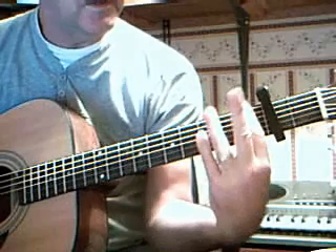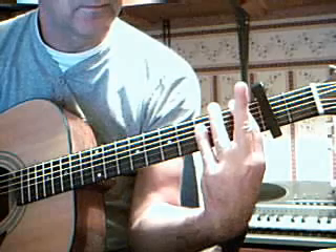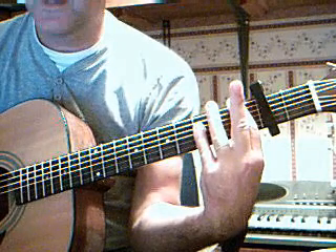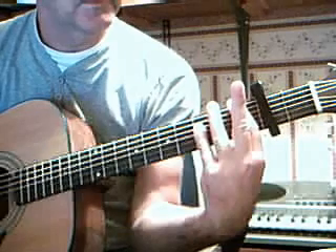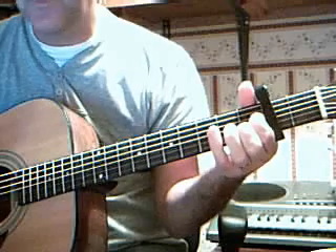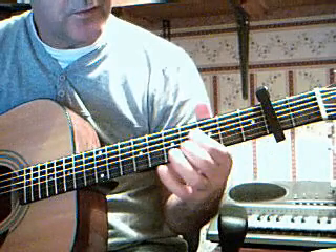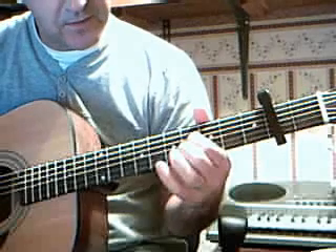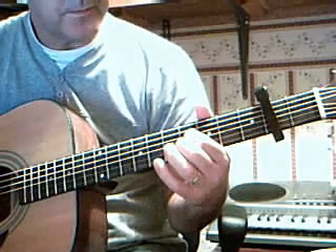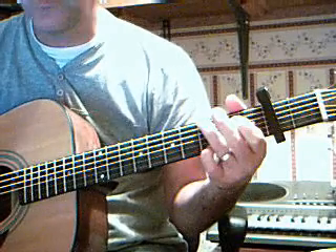Go down to a B — or an A sharp, could be an A sharp. 2nd and 4th strings, 1st fret, pluck. Slide them up 3 to the 4th. Slide them up 3 to the 7th. Back down to the 4th. Going to a G or nothing.